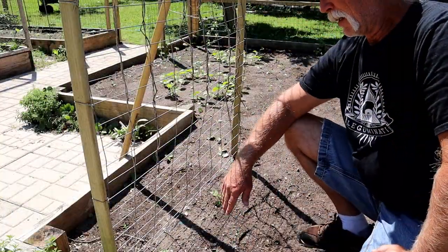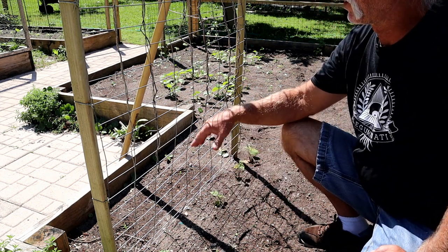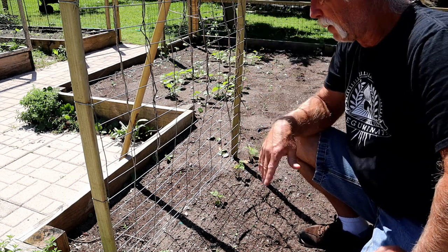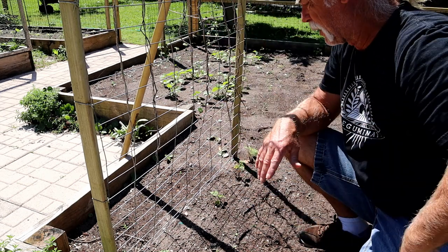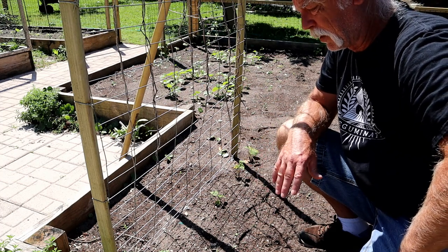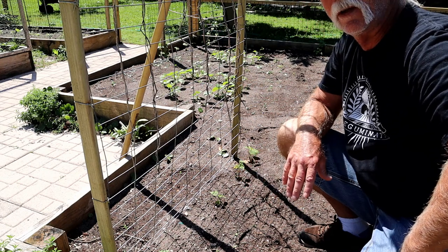I've got cucumbers growing along here and the idea is they will grow up this trellis and be suspended up, which is a great way to maximize your space. I also want to do something to camouflage the scent of the cucumbers.